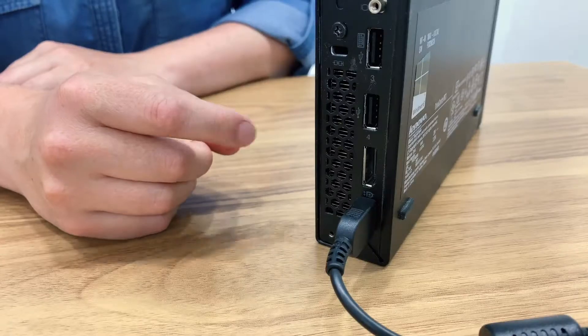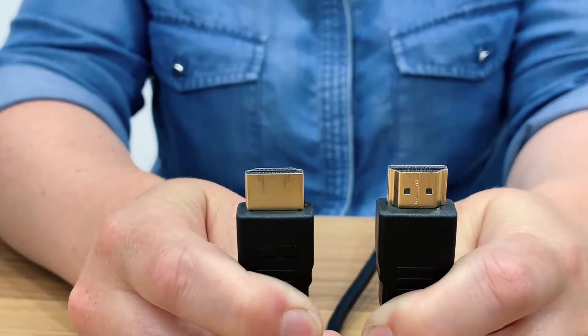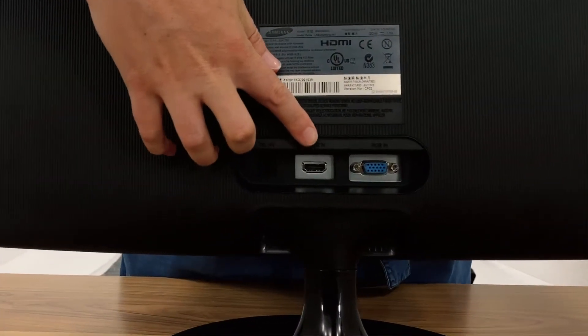Your computer will require a DisplayPort and the monitor will require an HDMI port and cable with two male connectors. The HDMI port is usually found at the back of your television, monitor or projector.